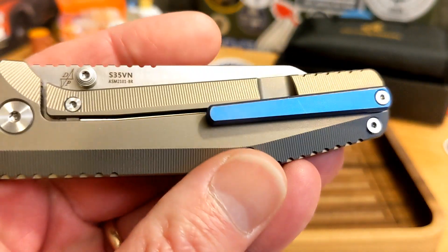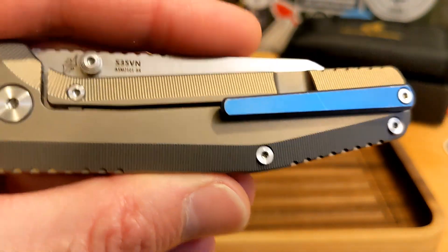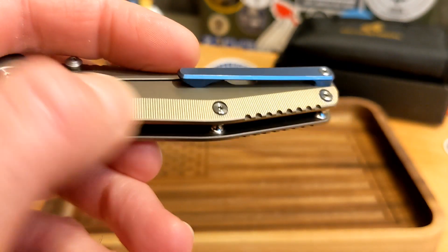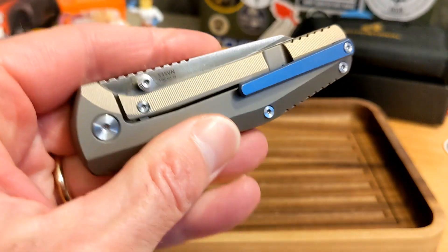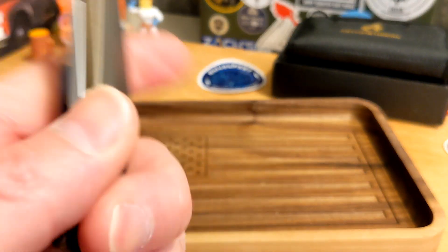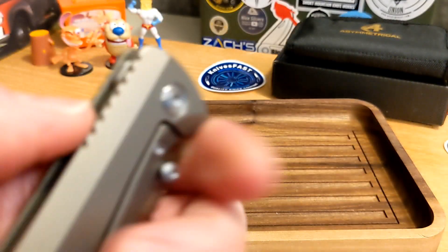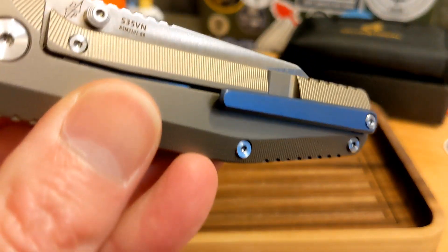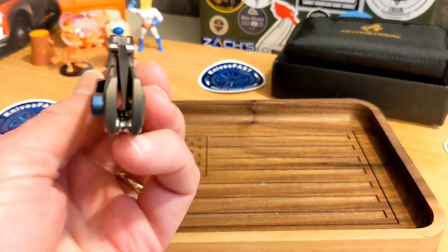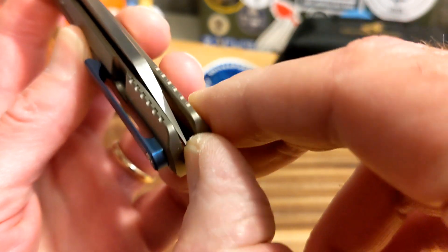You've got a blue anodized clip — tip up, right hand only. There's awesome micro milling on the chamfered parts on both sides. Even though it's flat in the middle, the chamfering gives you a rounded feel. You have a lock bar cutout, some minor jimping in two places, a flat pivot on both sides, a lock bar interface, and an overtravel stop.